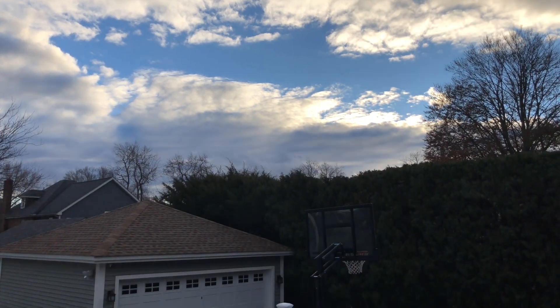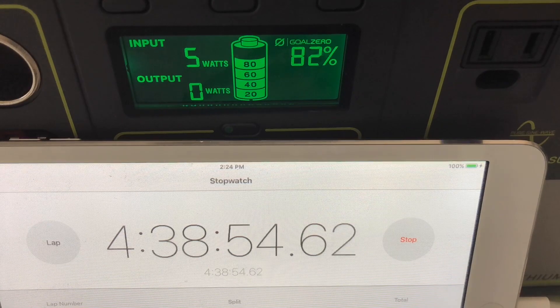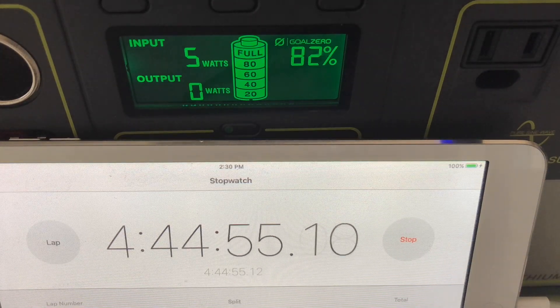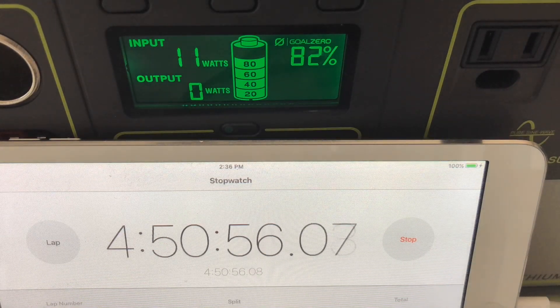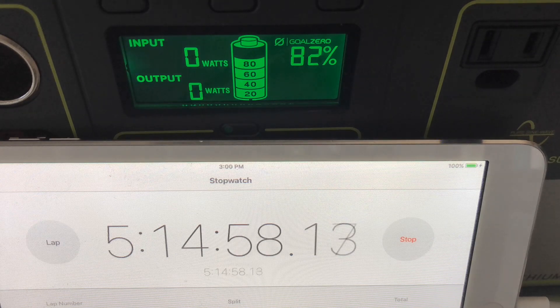We're now up to 27 hours estimated until it's full, and those clouds just wouldn't go away. This is a pretty typical New England day where things can go from sunny to really cloudy and cold and rainy quickly. We're just stuck at 82% — the time just keeps going up and up and the percentage is not going anywhere.